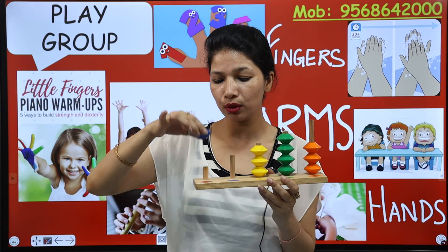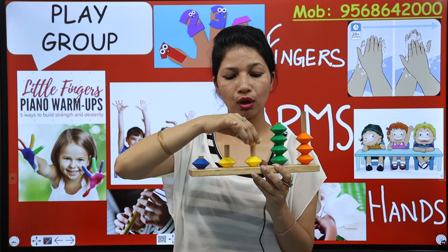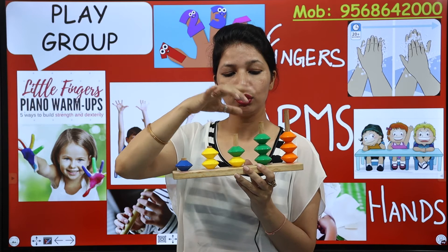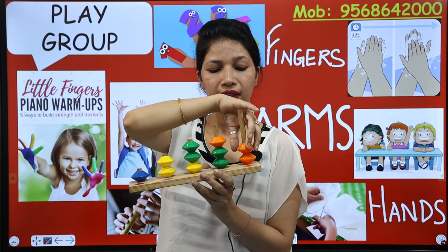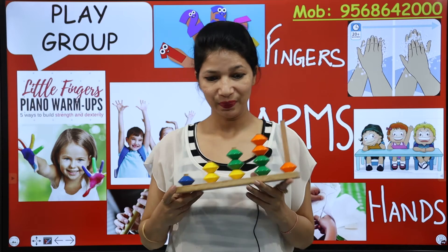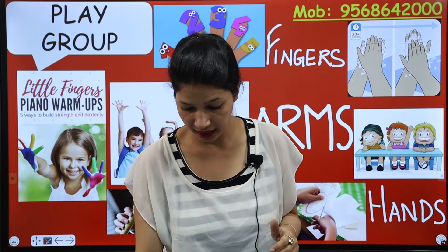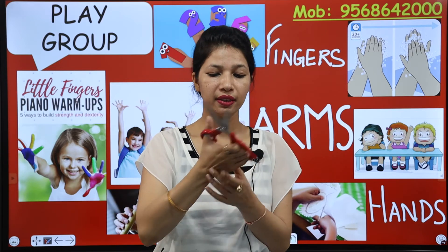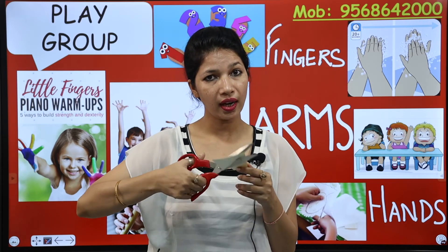Here is number one — we have to hold one block. Here is two blocks, we have to fix two. Already one — two, three. Here is four — already two, three, four. So we have to hold the blocks with our fingers. See this scissor — we cut the paper with the help of our hand.